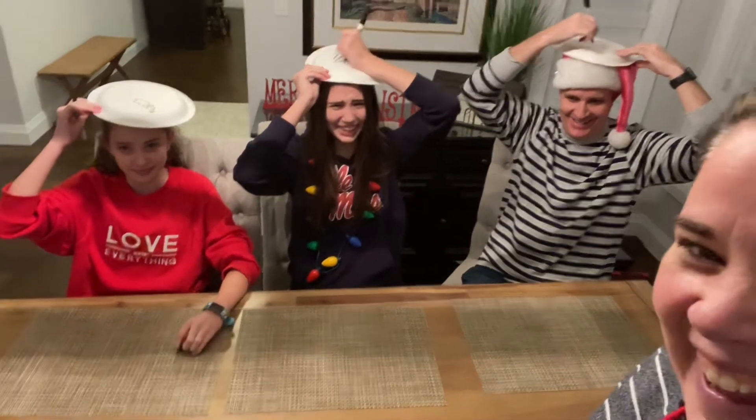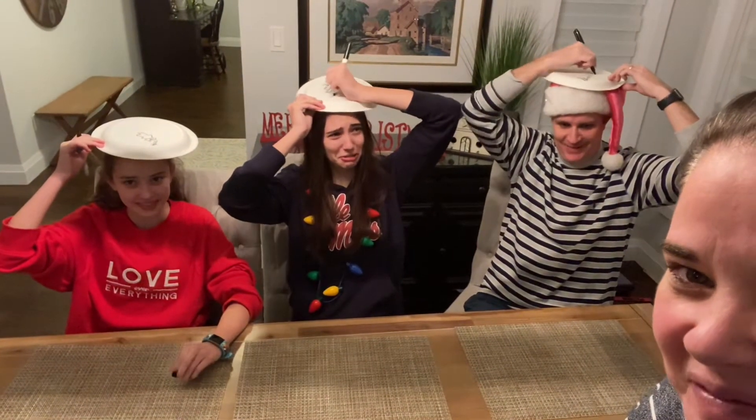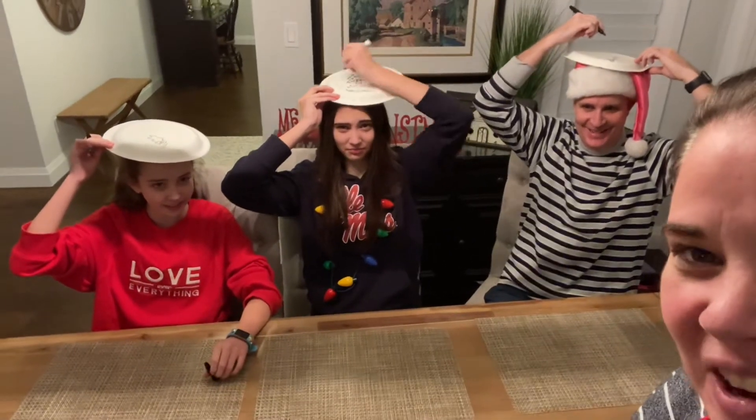All right, 10 more seconds. What is the star on top? Six, five, four, three, two, one.